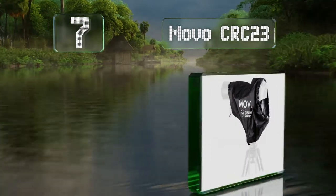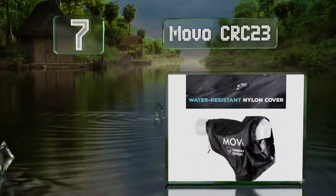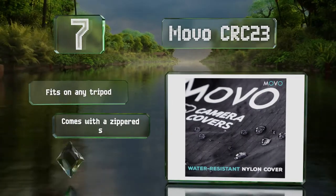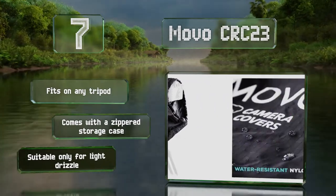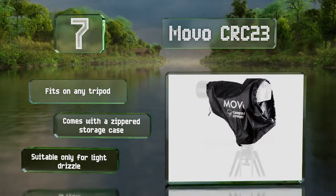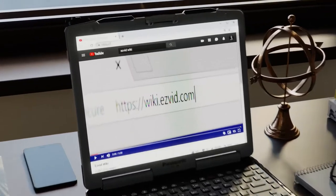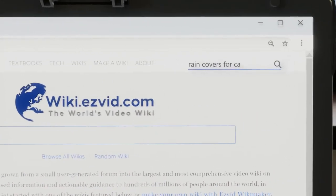However, it's not compatible with tripods. Coming in at number seven, if you don't like looking at your controls through a plastic panel, the Movo CRC-23 has an open rear so you can see and access everything directly. You can seal it tightly with the included drawstrings, though the exposed back will get wet in a windy storm. It fits on any tripod and comes with a zippered storage case, but it is suitable only for a light drizzle.